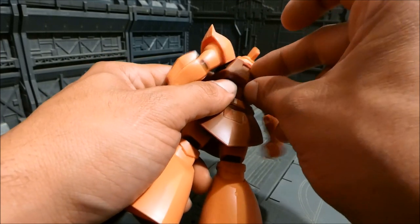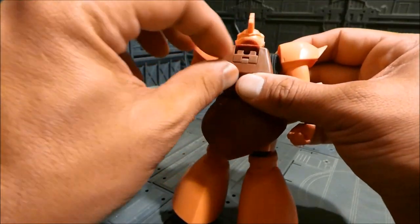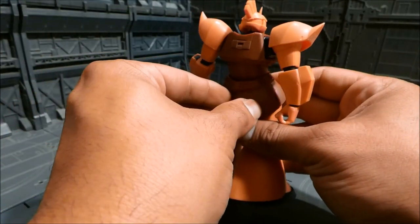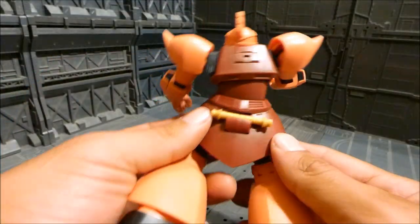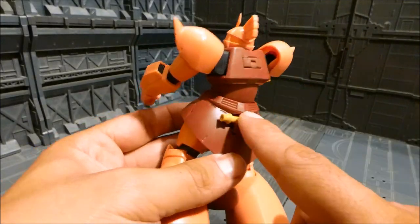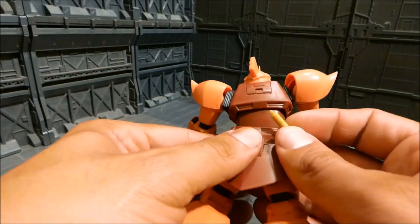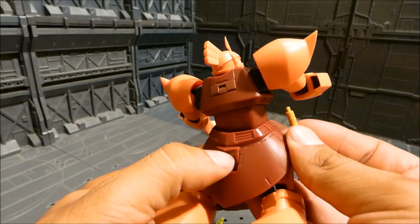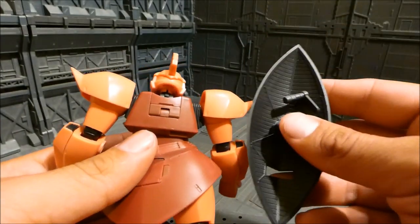The back piece does pop open — you can put the shield up there. The hilt rack on the back opens by pushing it downward and it folds right out. That's kind of ingenious — I don't think we've seen that before on a Robot Damashii.